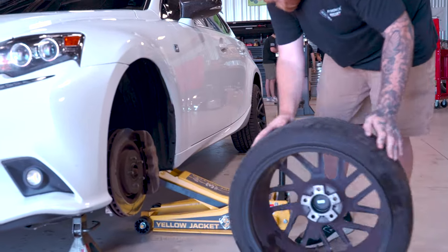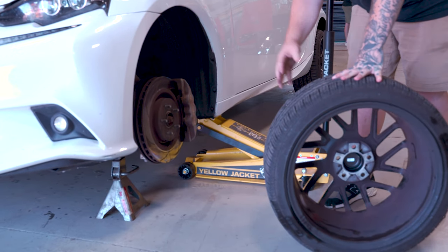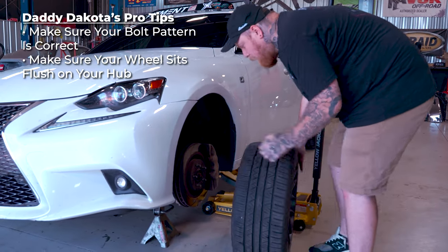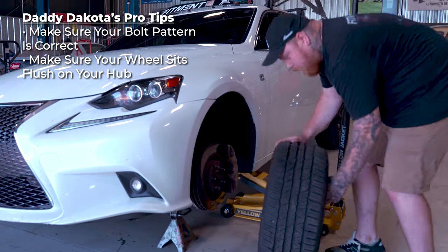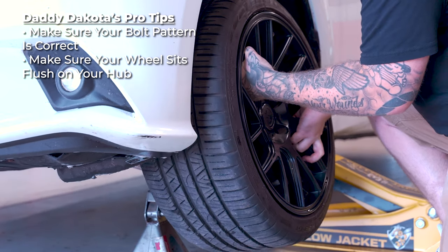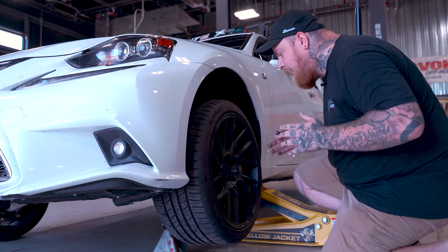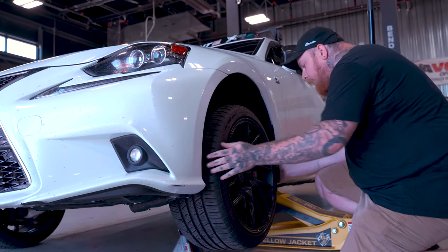Moving over here — we've put on our jack and then our jack stand. You want to make sure you're doing that if you're doing this at home. We're going to be doing it how you're probably doing it in your garage. First things first, you want to make sure that you have the correct bolt pattern. Looks like five studs and we've got five holes — should line up pretty good. You're going to slide it on there and make sure it sits nice and flush. Once you put your lug nuts on, that's what's going to tighten it and really suction it down. You just want to mount it and make sure we're not hitting anything right off the bat.